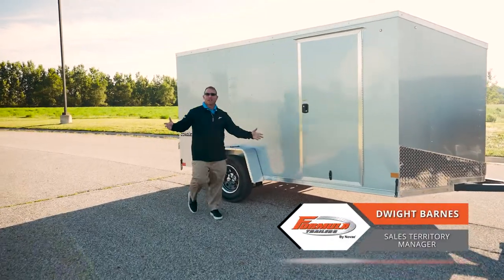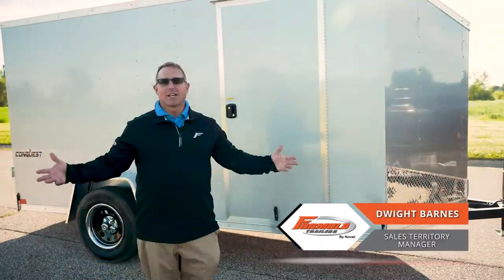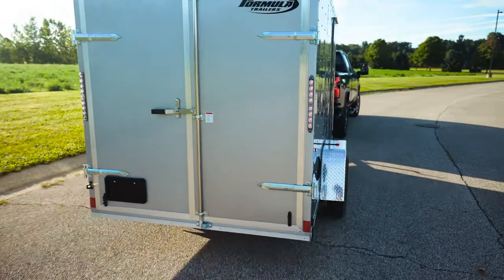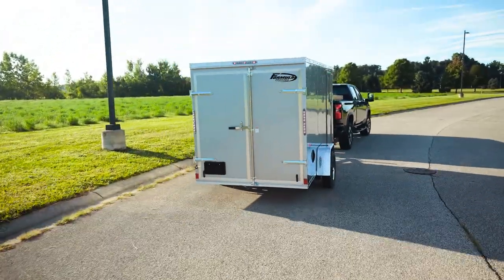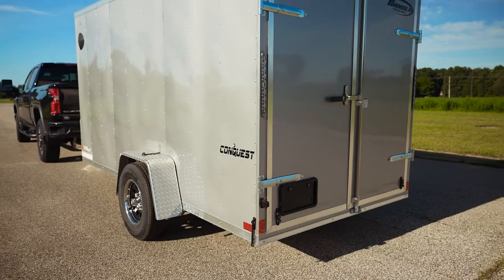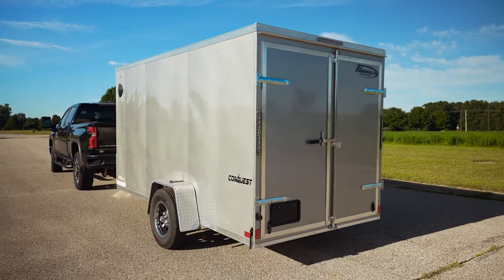Hey everybody, I'm back again. I'm Dwight with Formula Trailers, and today we're talking about the Formula Conquest trailer. That's our mid-grade trailer — you have a good, better, best, and this is our better version. It ranges from a 5x8 all the way up to an 8.5x30 trailer. We offer 12 different colors as well.